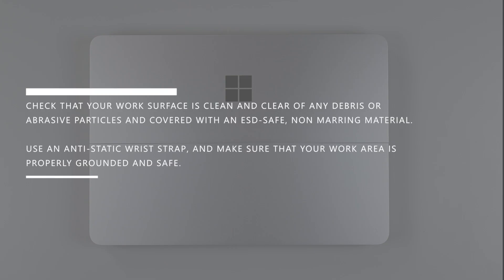Ensure that your work surface is covered with an ESD-safe non-marring material and that it's clean and clear of any debris or abrasive particles. Equip an anti-static wrist strap and refer to the Microsoft Service Guide to put the device into display replacement mode.